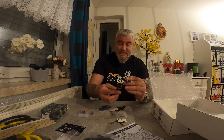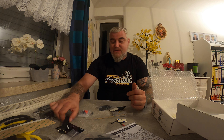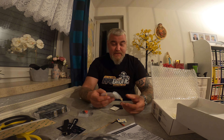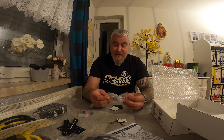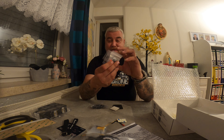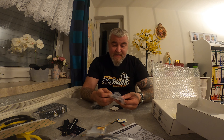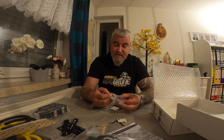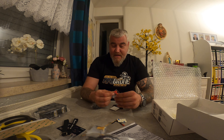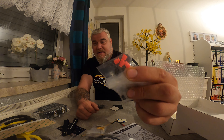We have two lipo straps, both the same length — that's awesome, not a short and a long one, no one needs the short ones. We have the whole set of screws in gold and the M2s in black. We have small nuts, big nuts, some tubes, and a big screw I think for the GoPro mount. They also put some rubbers in there.